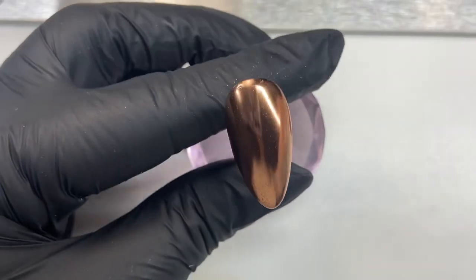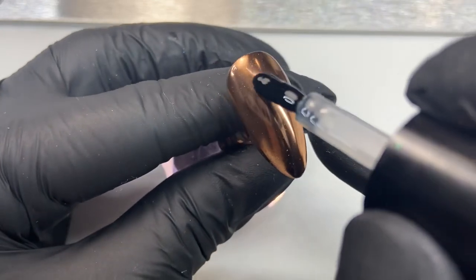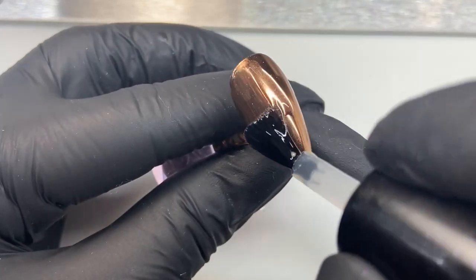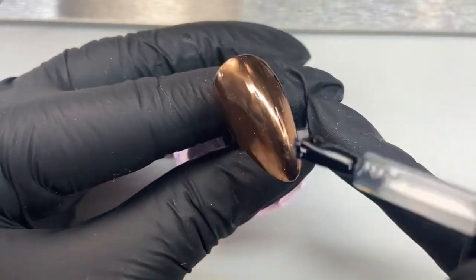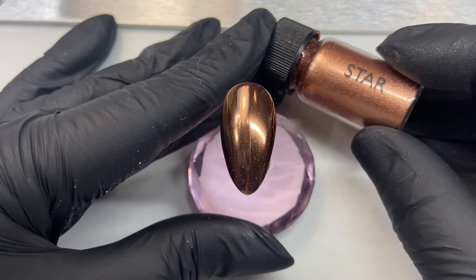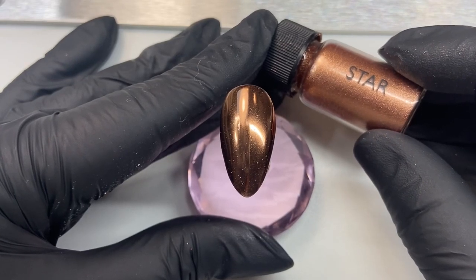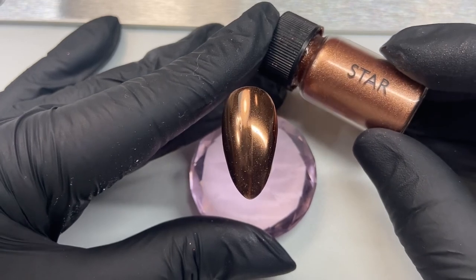Our final step is to top coat, so I'm going to go over with Don't Be Tacky again for our final coat, then cure for 60 seconds in the Magpie lamp. This is the finished look — thank you so much for watching my application method of applying star chrome powder by Magpie Beauty.